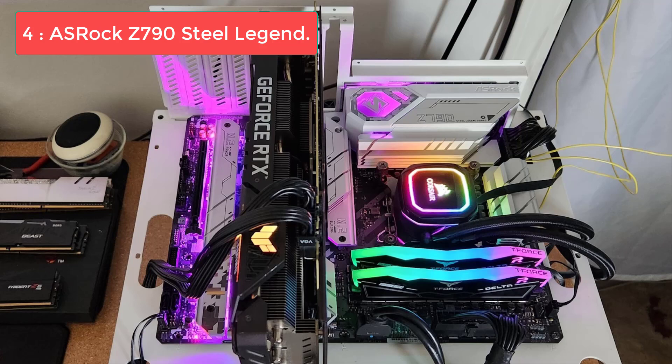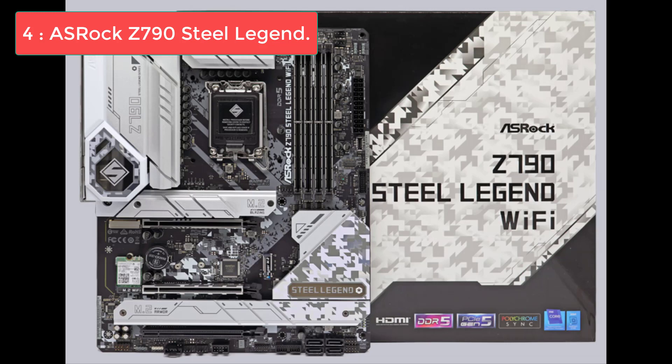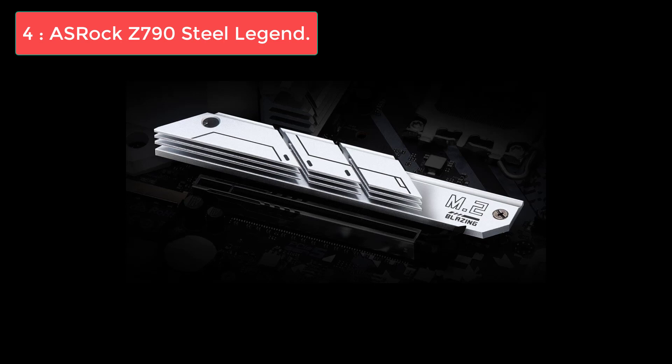Memory enthusiasts will appreciate the DDR5-7200+ support, offering the latest in RAM speed and efficiency. It further satisfies with a versatile rear I/O, including HDMI, DisplayPort, and EDP outputs, combined with an abundance of storage solutions through its 5 M.2 slots and 8 SATA ports. The Z790 Steel Legend is for the style-conscious builder — the unique all-white aesthetic is a breath of fresh air for those looking to create a cohesive, themed PC build. The motherboard's solid VRM design ensures reliability, and the extensive storage options cater to both gamers and professionals alike.